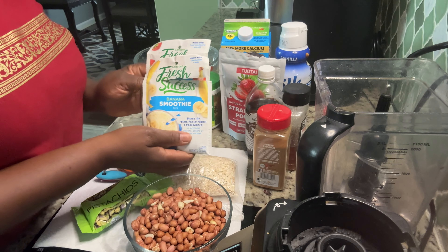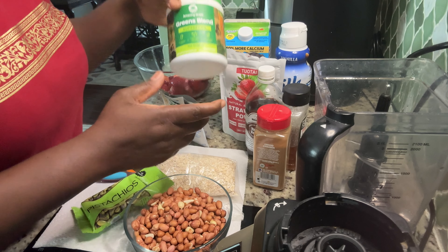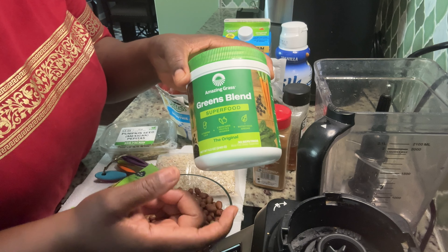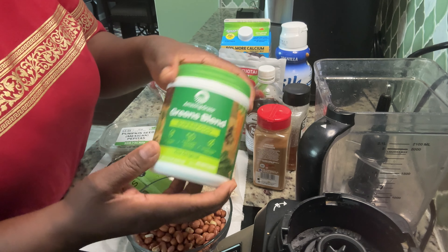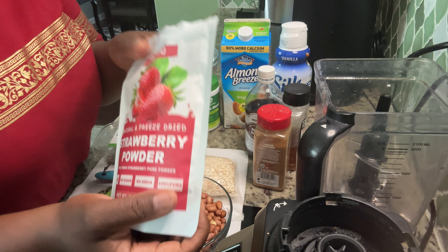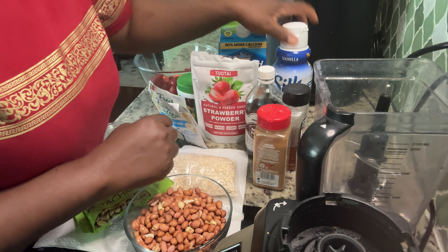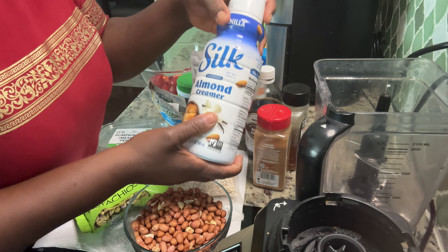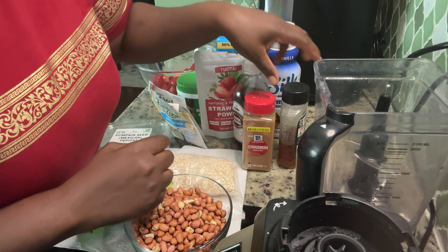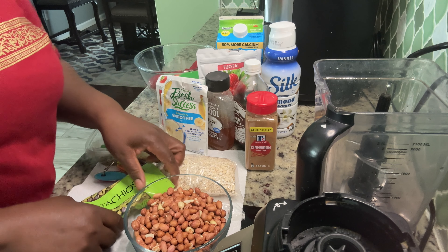I also have banana smoothie — these are the pack mixes. I have a superfood green blend, which is fruits and vegetables. I also have strawberry powder that I use in ice cream, my almond milk, almond creamer, vanilla, cinnamon powder, and honey.